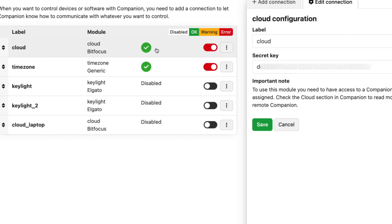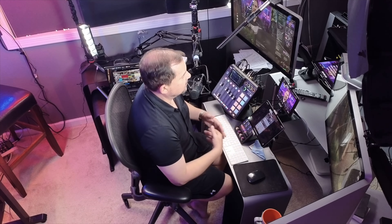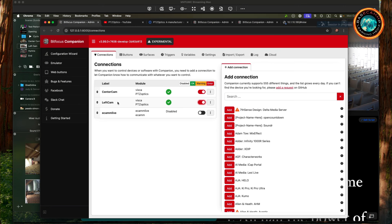Now here's where the fun begins: button configuration. On the remote computer, you can start installing modules for whatever hardware you're using — PTZ cameras, mixer controls. All you need are their IP addresses and port numbers. Pro tip: if somebody's already setting up all this hardware for you, make sure they send you a list of IP addresses and port numbers, especially if they're using non-standard ports. Your IT person should know all this. Since I've already set everything up, I've got two cameras — one called Center Cam and one called Left Cam. You can install as many versions of the same module as you want; just give them different names so you can easily tell them apart.